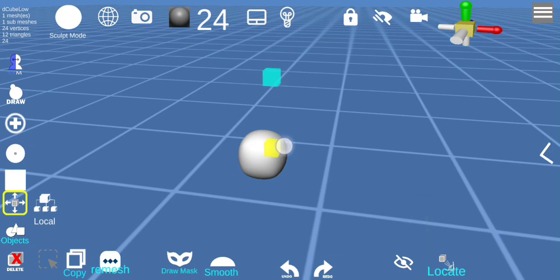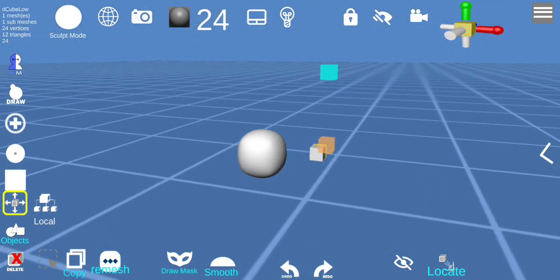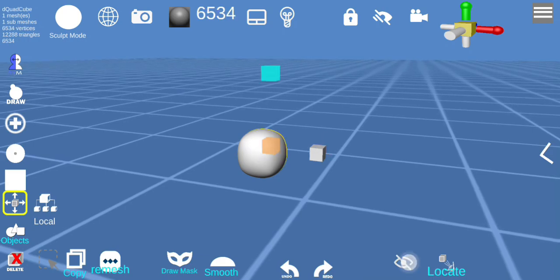I'm going to add another object here. If I press this eye icon I can hide the others. Double-click to select and you can hide other icons.